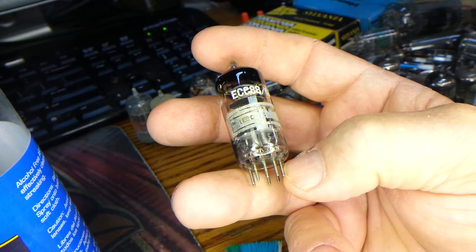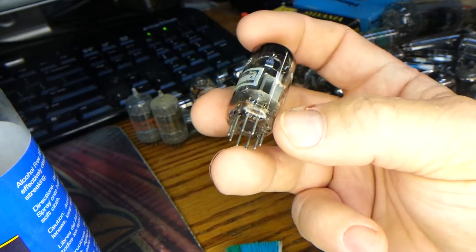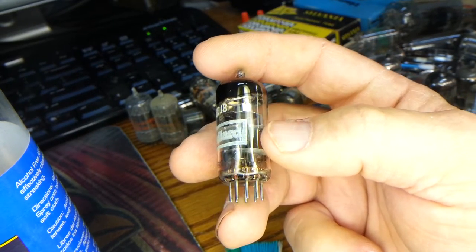When these vacuum tubes are put into circuits, connections are made on the bottom through the pins, up into the electronics that are inside of the tube.